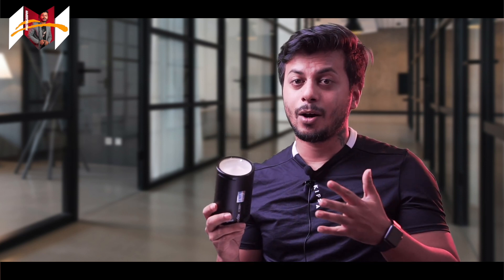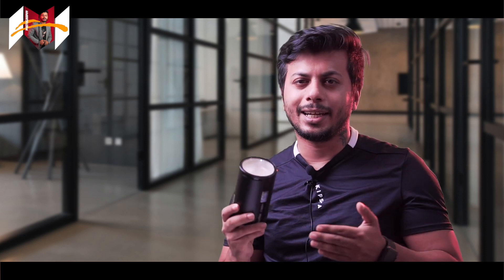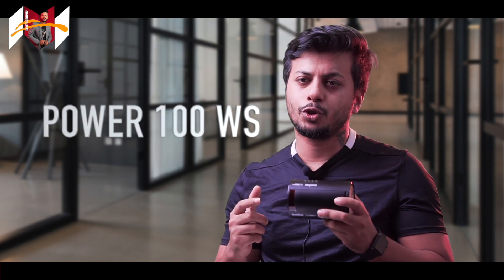I use the Godox AD200 Pro as my key light and I purchased this product to use as my second light, since I don't have the Godox V1. But you can still use it as your key light — it's as good as the Godox AD200. With the AD200 you get extra power, but this is a 100-watt light, so you'll have to tweak your camera settings a little to equalize it with the AD200.